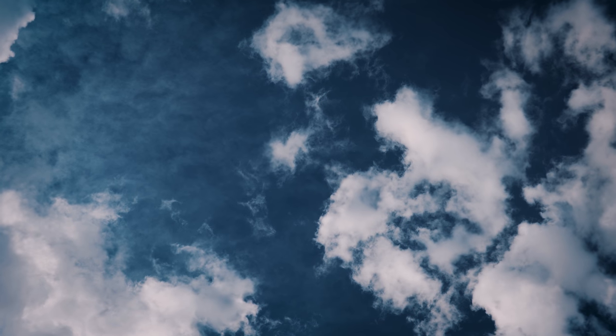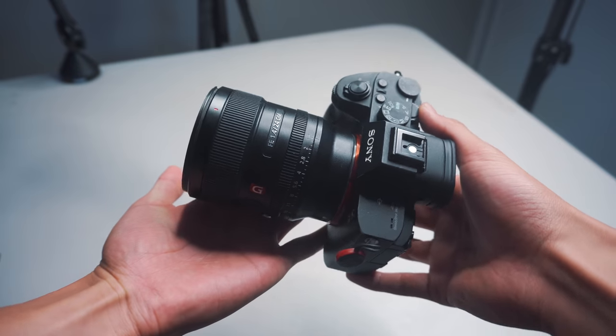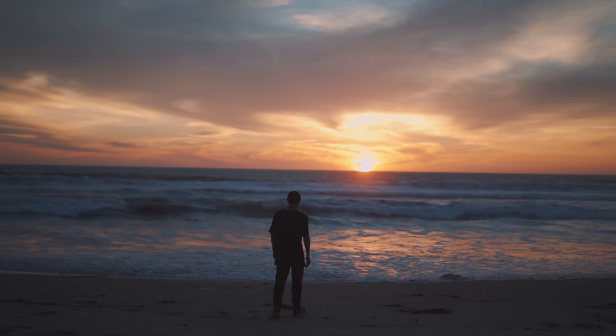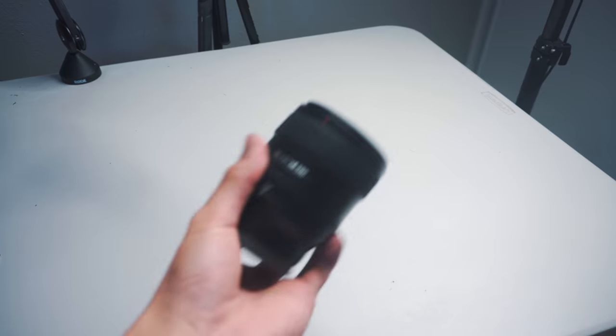There's been a certain lens living on my a7III recently, and in today's gear review we're going to be talking about the Sony 24mm f1.4 G Master lens — personally one of my favorite lenses. I'm shooting on it right now, and most of my recent videos in this office are shot with this lens. Check out all this awesome background blur and isolation — it's amazing. I'm going to call this the dope lens from here on out.